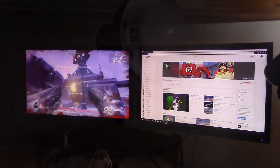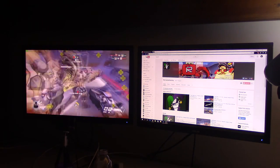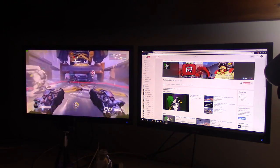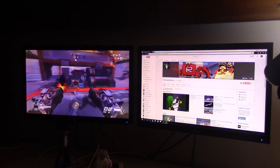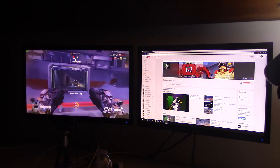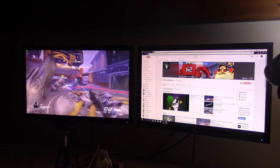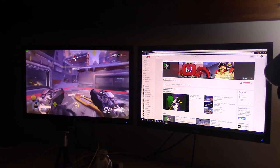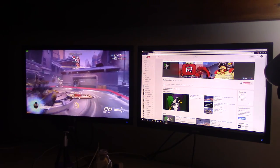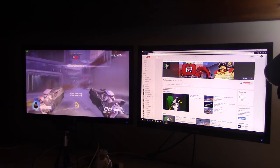The monitors I have here are ASUS VS247HP 24-inch Full HD LED monitors — because I am not a robot and I don't remember everything. Basically these are 24-inch LED monitors. They're light, they're mounted on the wall. They have, I think, a one millisecond response time, which you really can't beat.